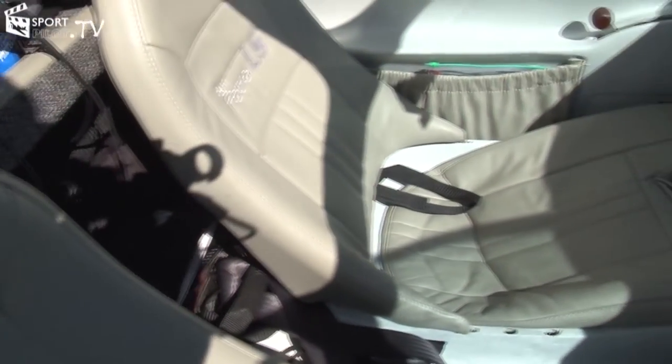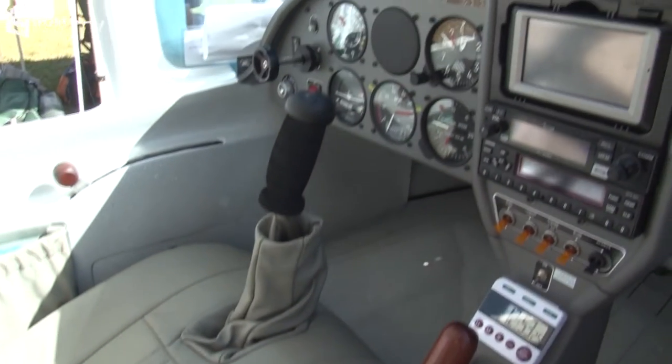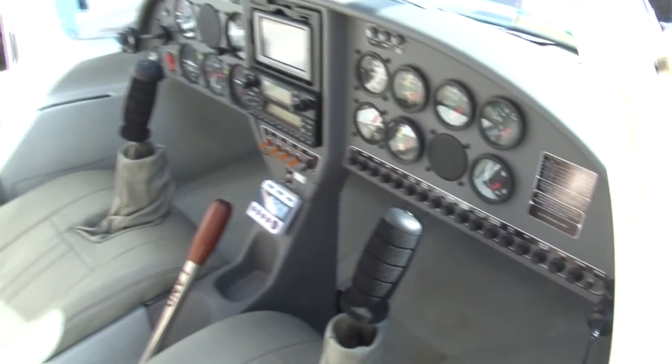Being an instructor, how's the transition time for someone with a pilot certificate — going from landing on a regular strip to landing on water? How many hours does it generally take?